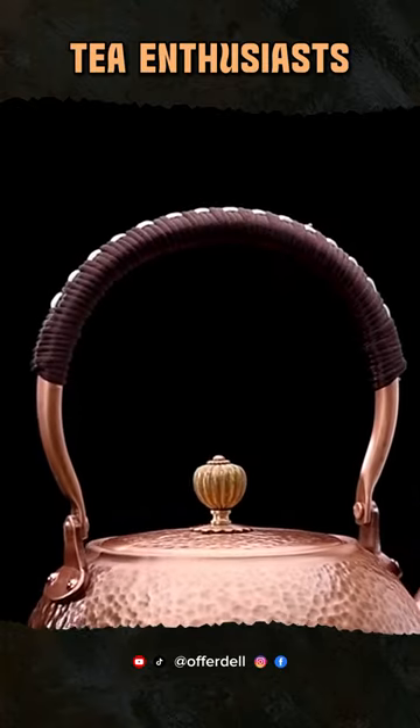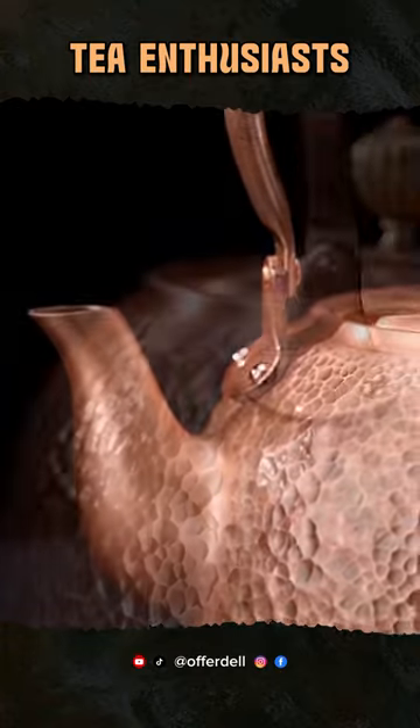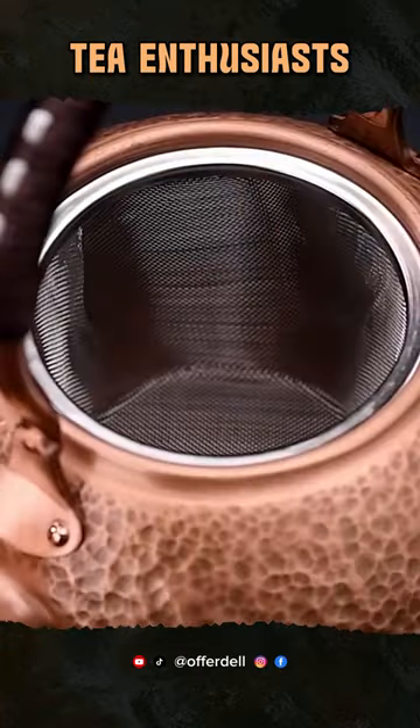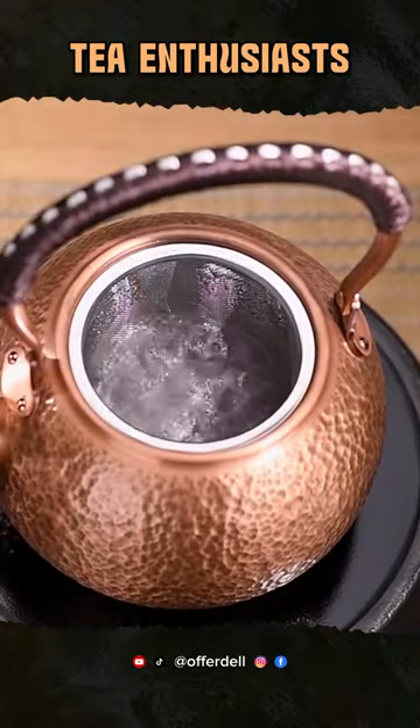Welcome, tea enthusiasts! Get ready to immerse yourself in the world of the GIA NXI Red Copper Teapot, a mesmerizing masterpiece of the Chinese Tea Ceremony. Handcrafted with love, this teapot is an elegant blend of tradition and innovation.